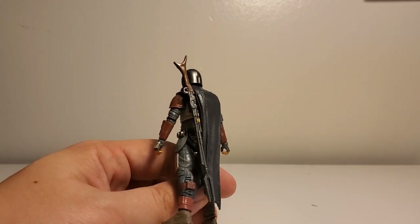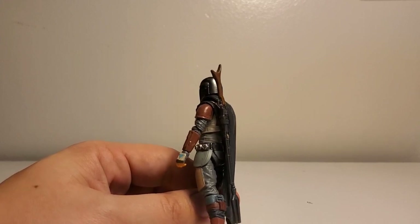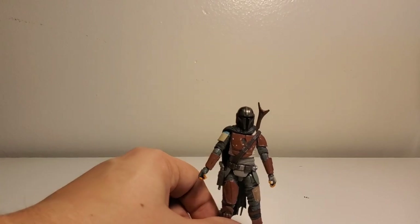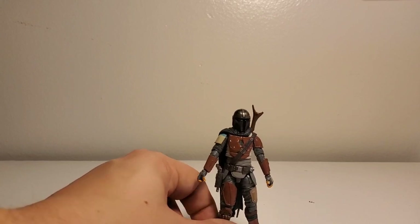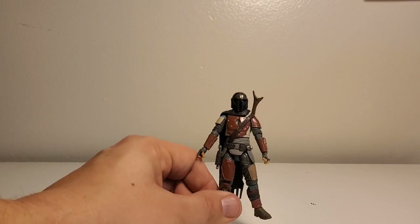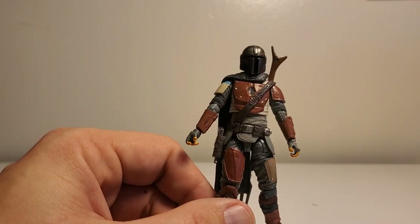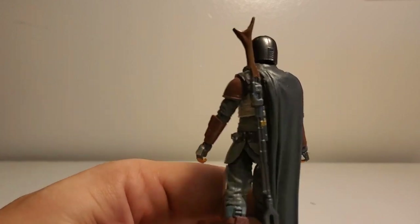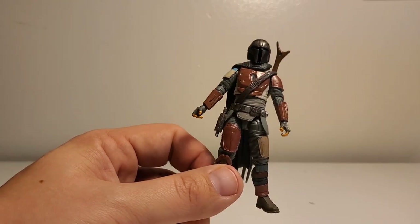The only thing I don't like creatively is his name — they revealed his name. I liked it when they just called him Mando. They named him Din Djarin, which I think is kind of a stupid name — though I guess Boba Fett isn't that much better. Din Djarin is played by the mighty Pedro Pascal from Game of Thrones, the upcoming Wonder Woman movie, and I believe Narcos as well. But yeah, this is a great figure — I'm so excited to have it and very pleased with it.